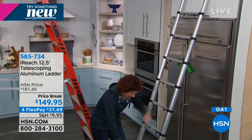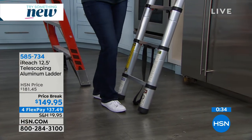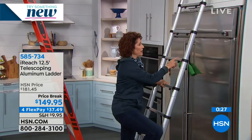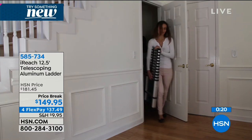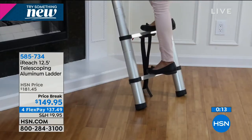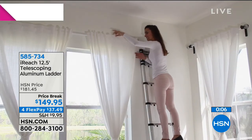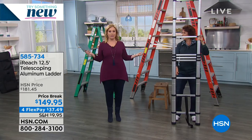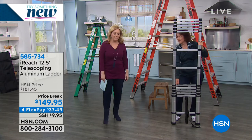It has big rubber slanted feet that grip your floor, and every rung locks green when it's safe. Easy to carry, easy to store, indoor and outdoor, huge customer pick, OSHA compliant. It's available in black. No assembly when you get it home — it's all together. If you need a ladder, whether you get this one or another, just make sure it's OSHA compliant. $149.95 with four flex pay of $37.49.